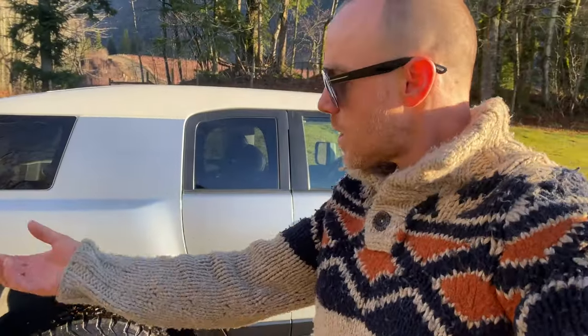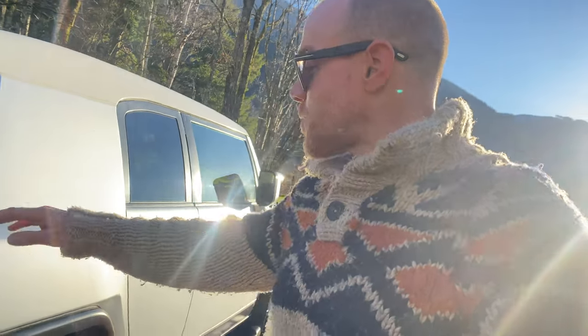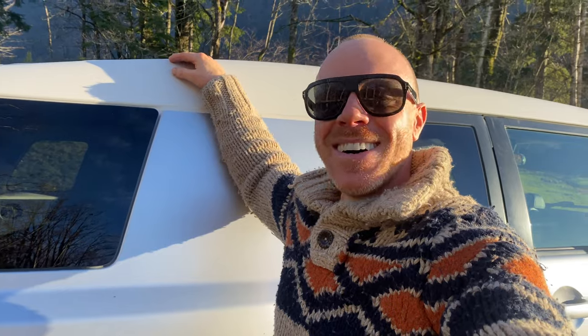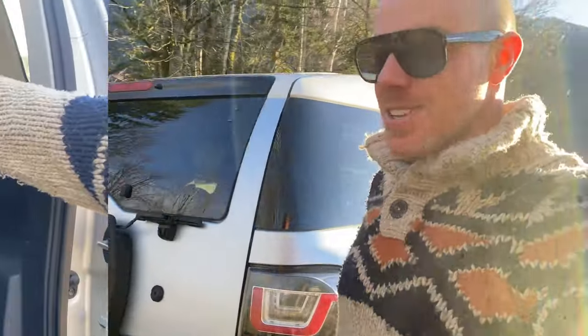It kind of got frayed so I just wear it as an ugly sweater now. You want to make sure your sweater matches your FJ — I picked gray because I think it matches everything else. And black pants to match that too.